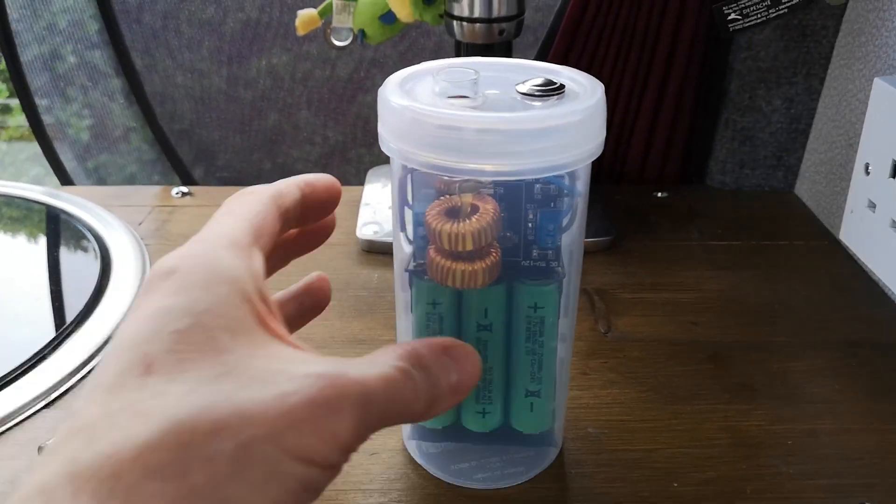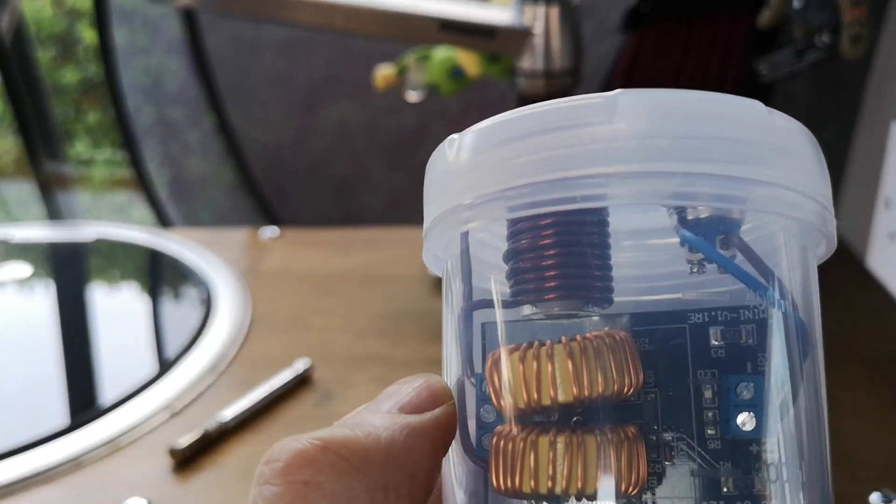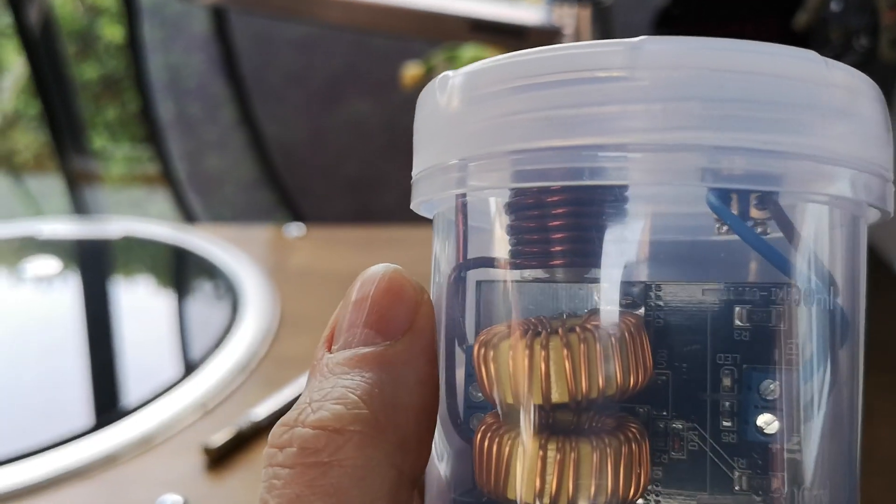Here are a few close-up shots to give you an idea of this build.